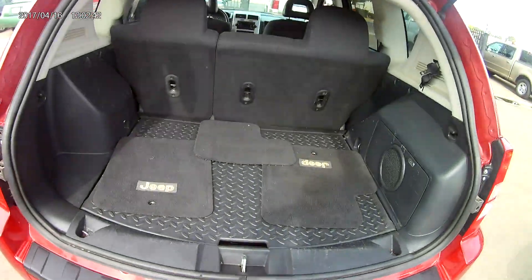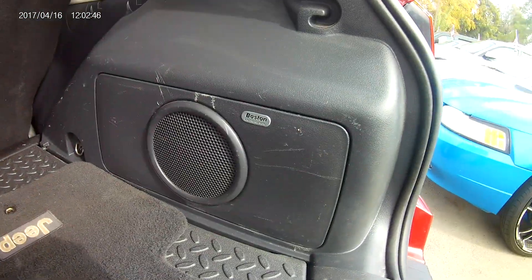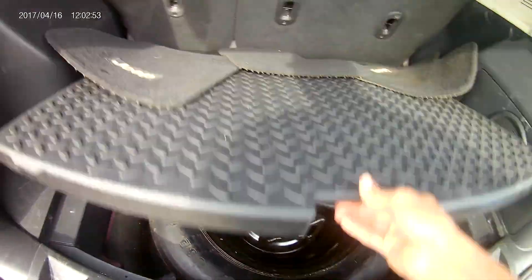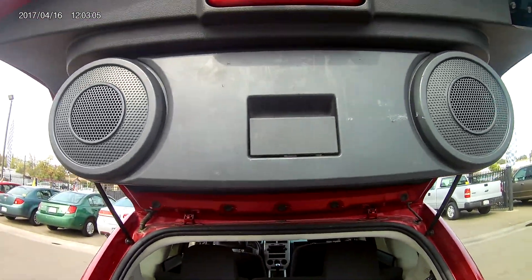Opening it up, you got all the floor mats inside. You have the Boston Premium Audio. And taking a look underneath, you got your spare jack and wrench as well. Now a really nifty feature — in case any of you guys ever like to tailgate, just go ahead and pull this out. You got two additional speakers right there so you could be the life of the party.